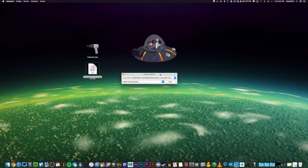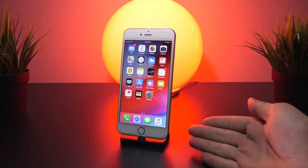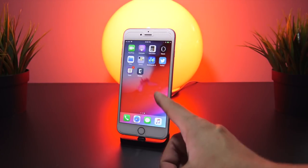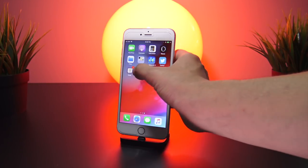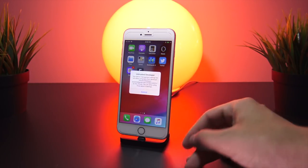Alright, that's pretty much it for this part. Here we are back at my iPhone 6s Plus. If I navigate over to the second page of applications, you can see that the Electra jailbreak utility is right there on my home screen. Now if I try to open it, you'll notice an untrusted developer prompt appears.